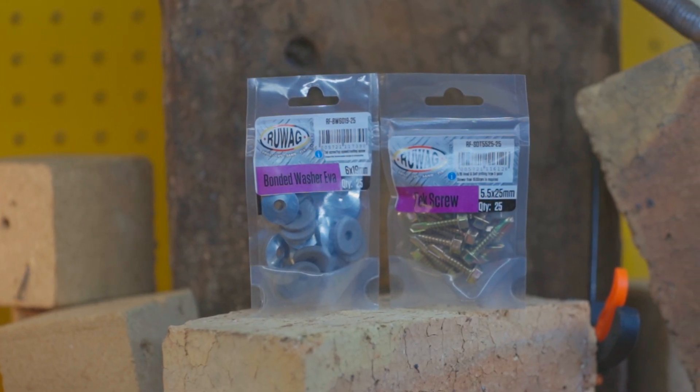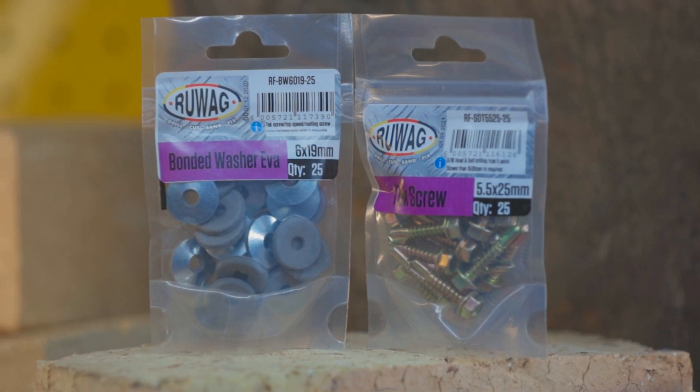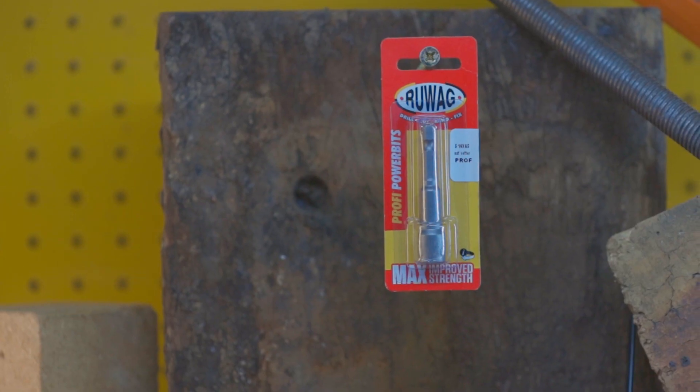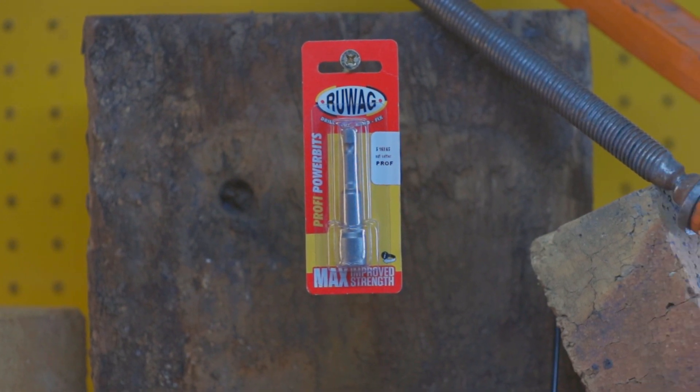To install a bonded washer and tek screw, you'll need the following additional tools: an electronic or cordless drill and a 5/16th inch nut setter.